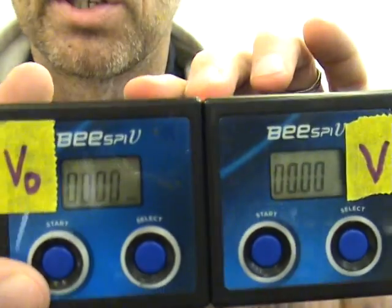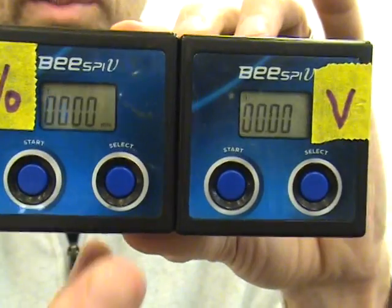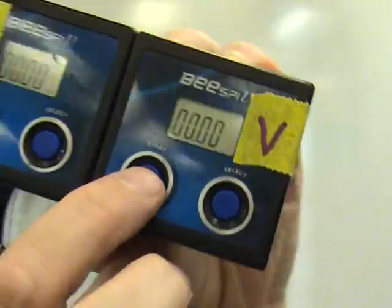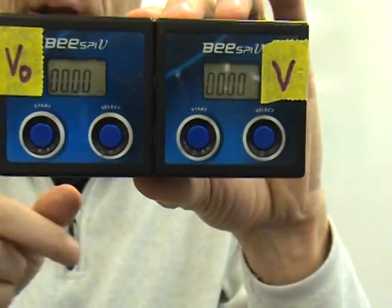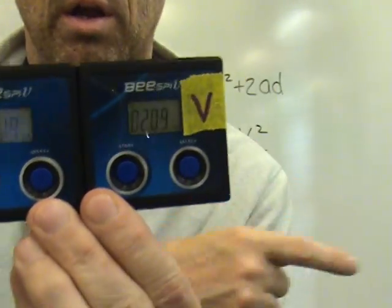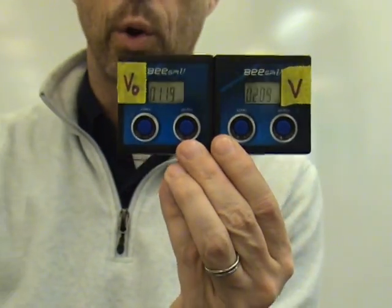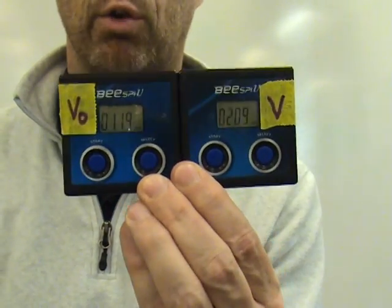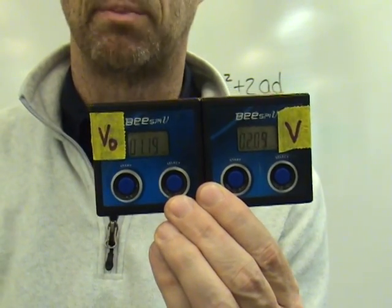The measurements will be in meters per second, shown at the bottom of the display. Always check to make sure it says meters per second, or sometimes centimeters per second. When you click start on both of them, you'll see the units start blinking — that indicates they are ready to make their measurements. If I pass my hand through there, these devices pick up my speed as my finger goes through. That's essentially how the photo gate lab is going to work. In future measurements of acceleration, these photo gates are a great compact way to understand how the device works and see how acceleration changes depending on different circumstances.